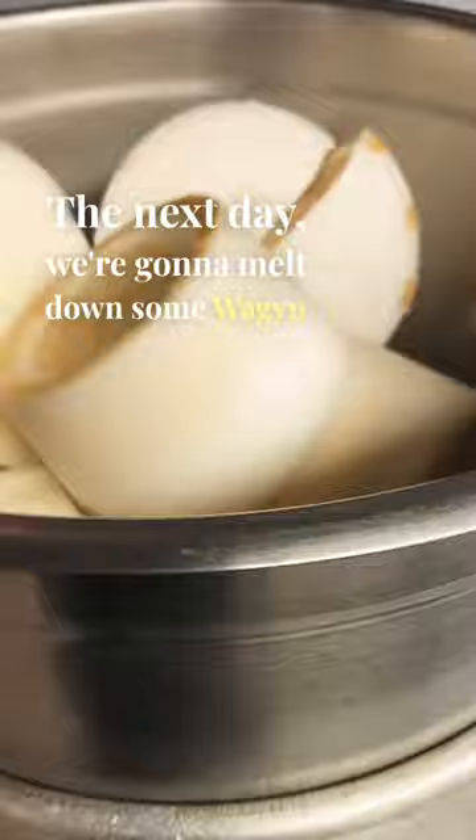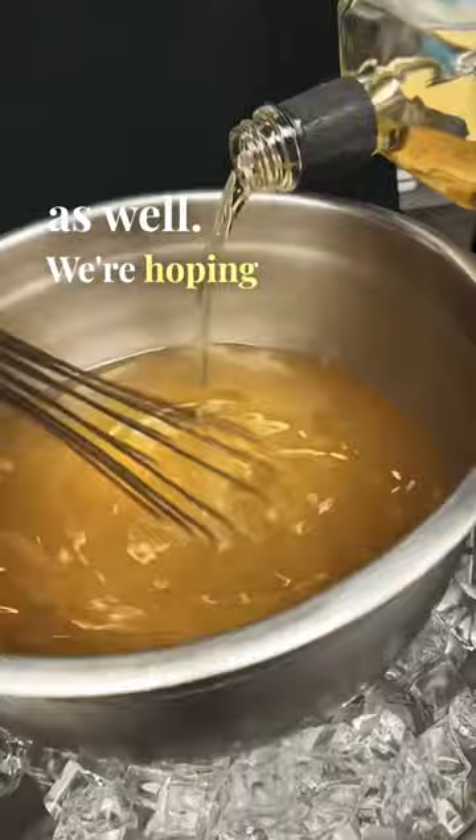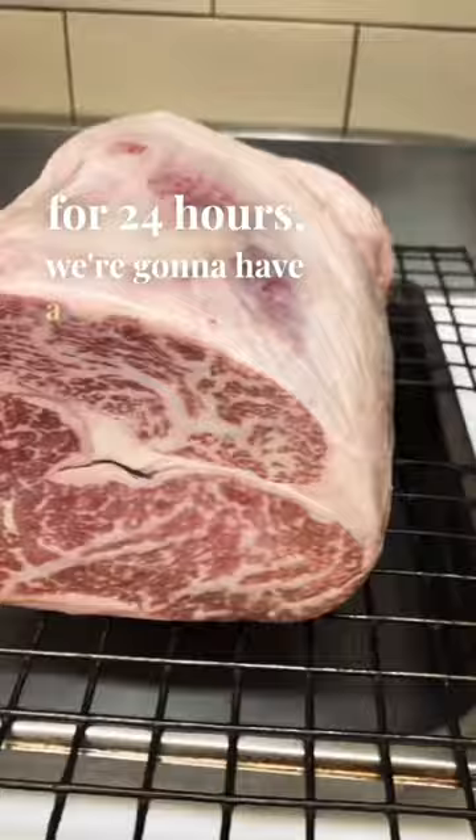The next day, we're going to melt down some Wagyu beef talo and add some Japanese whiskey to that as well. We're hoping by marinating the roast for 24 hours, we're going to have a stronger whiskey finish at the end of this experiment.